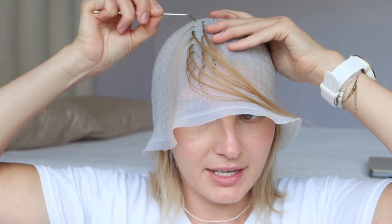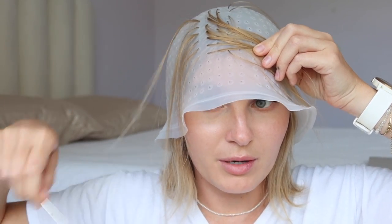I also want to point out that if it wasn't obvious, this method is kind of just for general highlights — it's not for face-framing highlights or any specific technique. It's supposedly easy, quick highlights. I'm going to pull all of my hair through and then when I have all the hair poked through where I want it, I'll pop back on and we'll get to the fun part — coloring it.